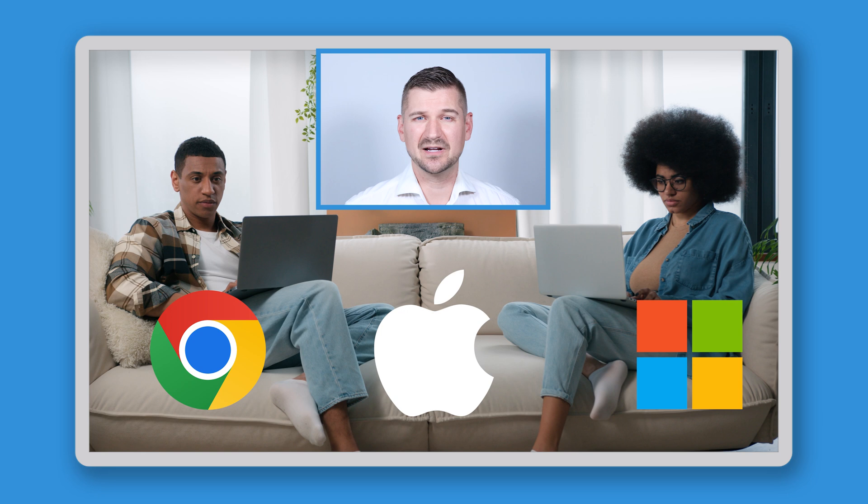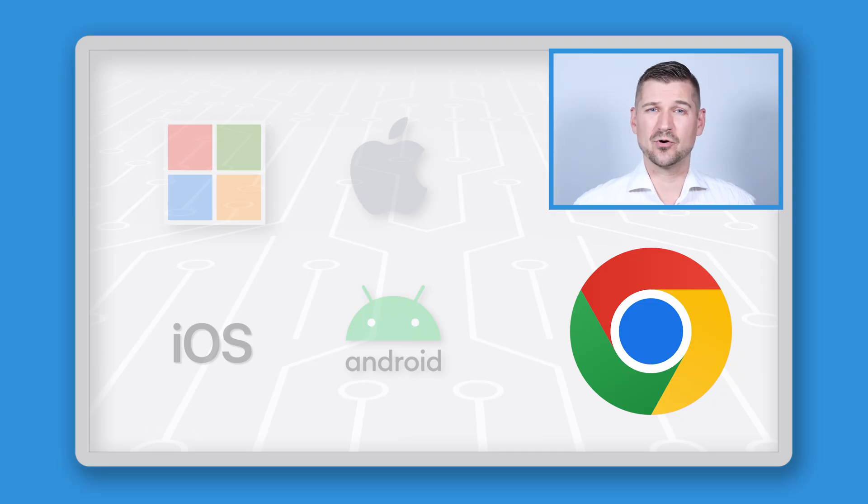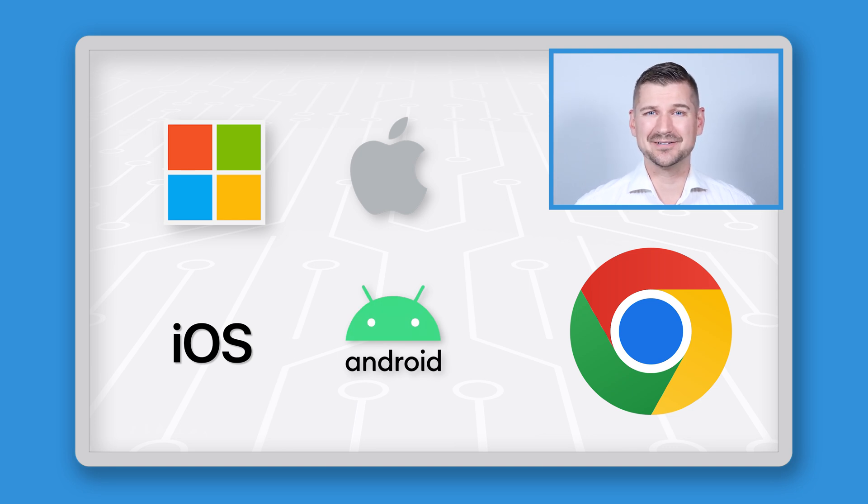So what if you've got a mixed environment of different computers and devices in your home or office? With the ScanSnap iX1600 Chromebook Edition, that's okay too. Although the scanner is made for Chrome OS, it still maintains support for Windows, Macintosh, iOS, and Android devices, similar to the standard model.